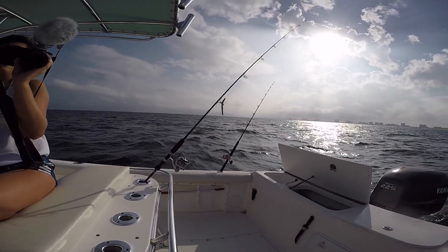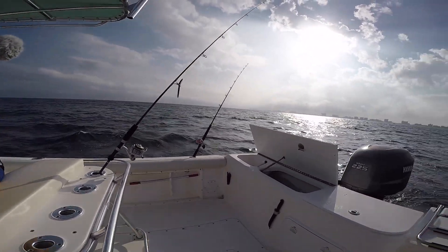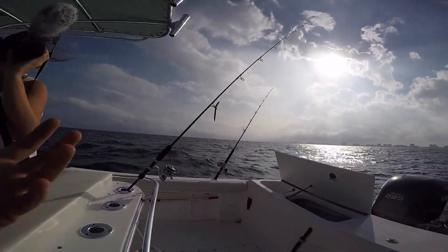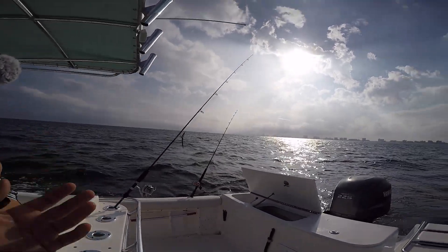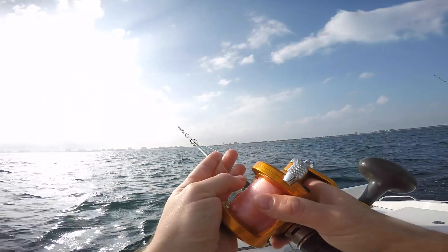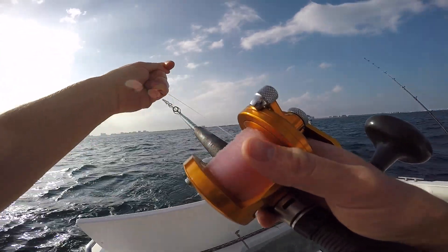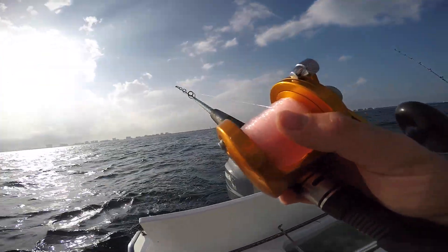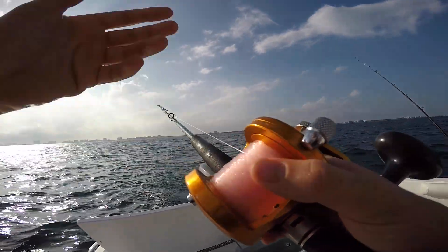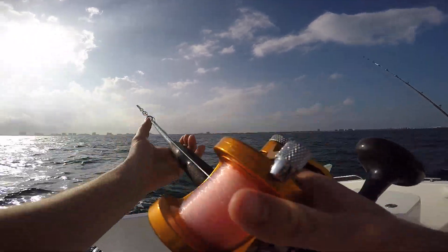We only have about two hours to fish because I've got to be at work by six o'clock. With slow trolling you get to cover a lot of water, so it's a really productive way of fishing. When drifting, if you know where the fish are staged you drift right over them, but if you don't know where they are you slow troll and find them. When I have the bait at the desired distance, I leave it just above free spool on a lever drag — tight enough so the goggle eye isn't pulling out line on its own, but loose enough that the fish won't feel much tension when it hits.